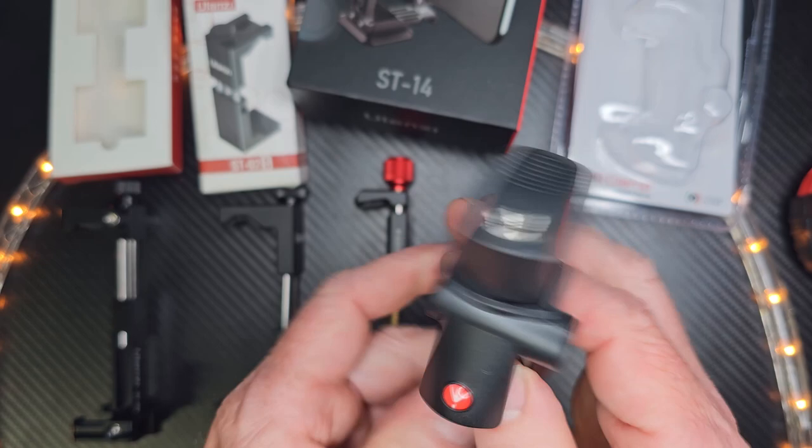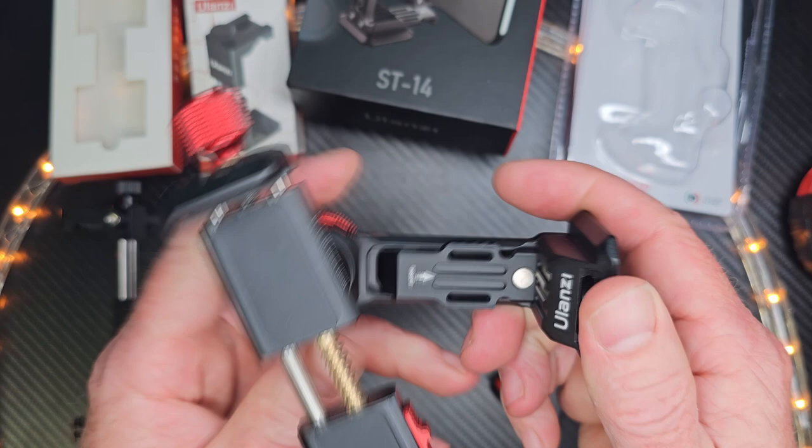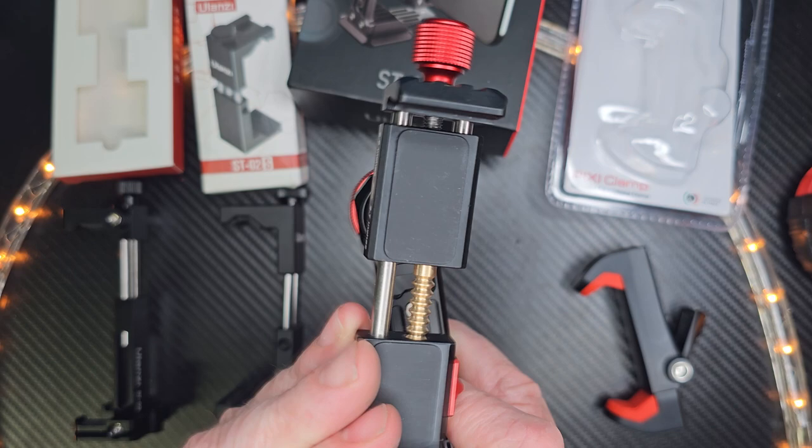Our next option is the Ulanzi Iron Man 3 ST14. Really like this — it's so cool. This is a magnet right here, so you can pull this out and then put it in here, and it locks in place. So if you want to put your phone on the counter, you can do that — watch a movie, film selfies, or have it horizontal.